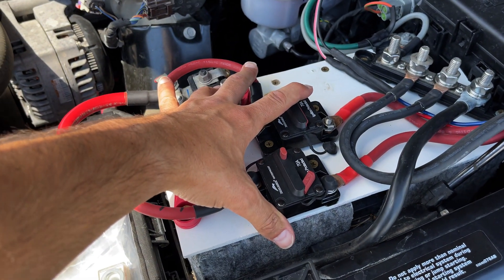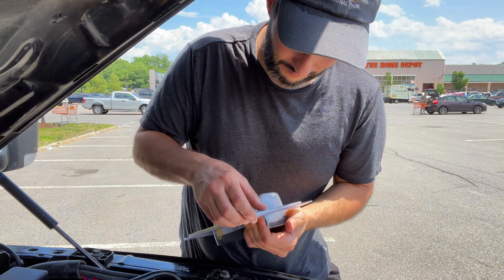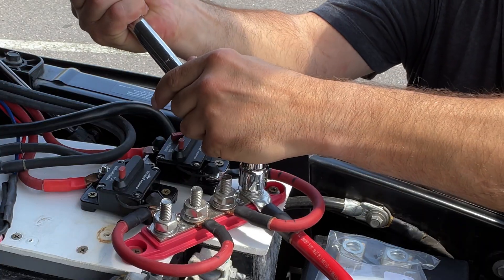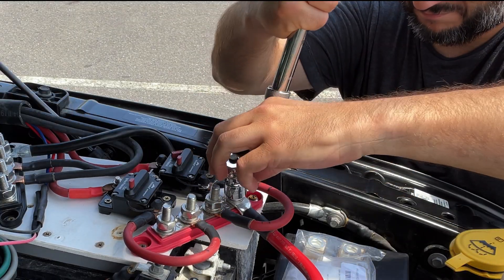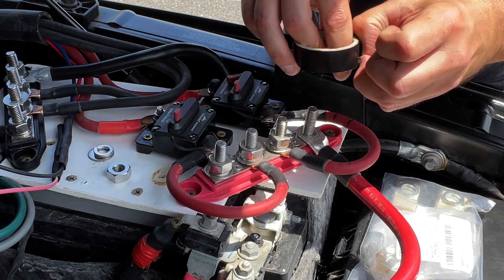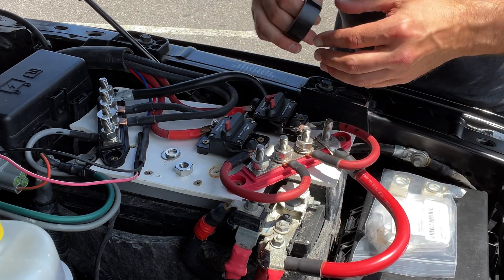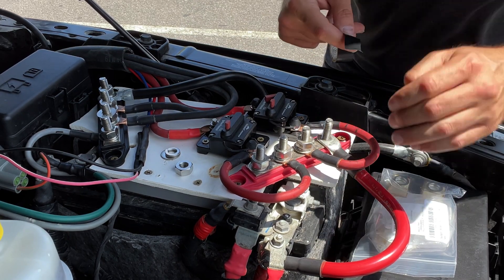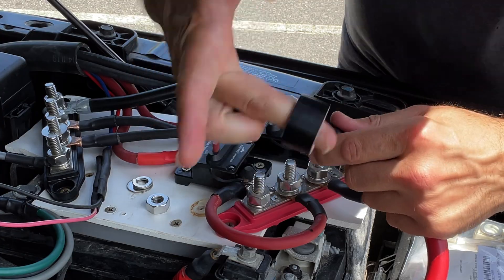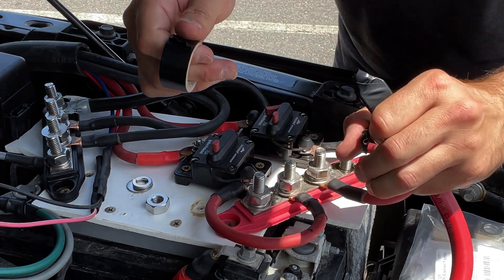So I'm going to just swap all of this out. This is still live - it's directly connected to the battery and this is a pain to get off. It also messes with my electrical system in the truck. I'm sure this is probably not the right thing to do, but I'm going to take it off while live and wrap it in electrical tape.